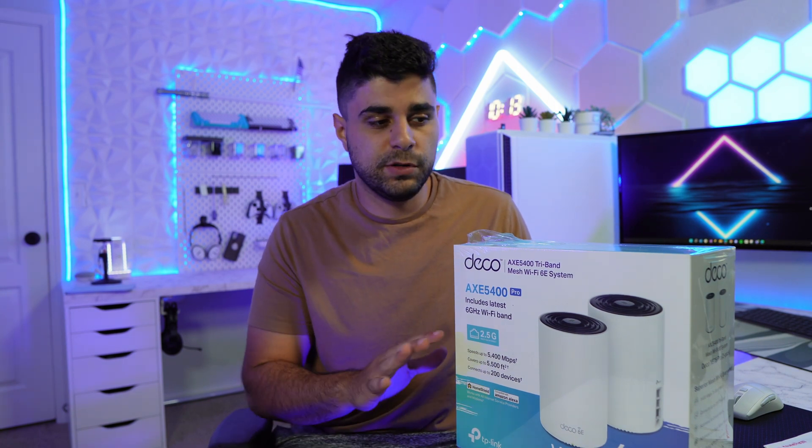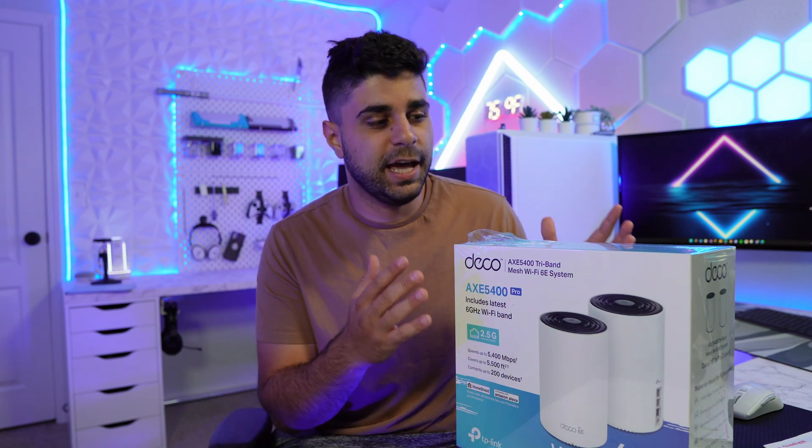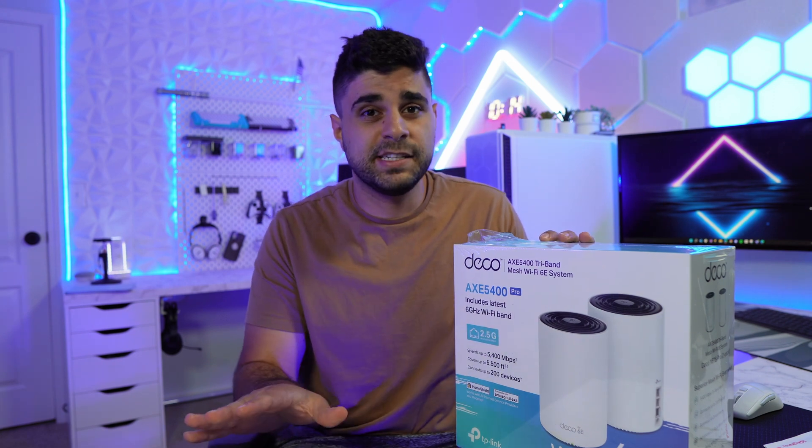What is going on guys, welcome back to another video. Today we're going to be checking out the latest mesh system from TP-Link. Quick disclaimer: TP-Link actually sent this unit out to be reviewed by me — they did not pay me, this is not sponsored. I just wanted to test it out and see if it's any good.